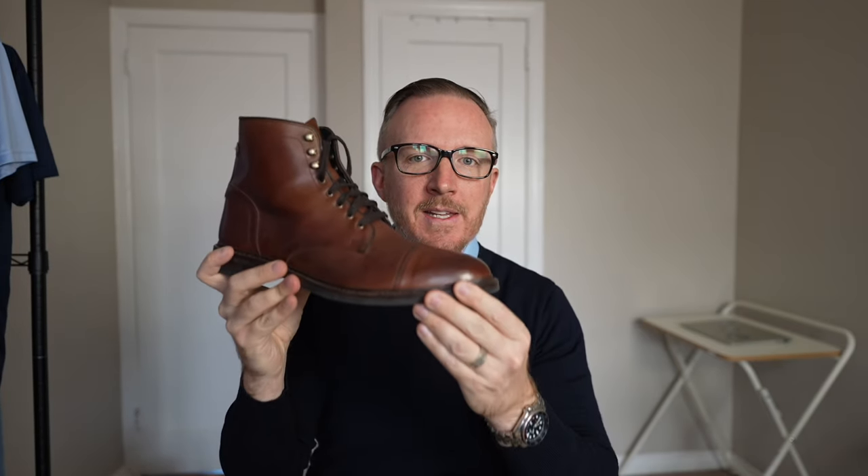I recently decided to pick up a pair of Allen Edmonds Landon Captoe Dress Boots. Today we're going to discuss these boots from a quality-to-price viewpoint, how you can dress them up or a boot just like it in your wardrobe, and how comfortable they actually are when you're out there walking long distances. Let's get right into it.